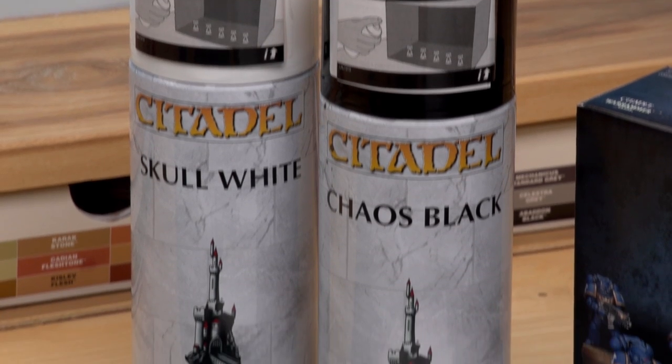The first method I'm going to show you is how to use spray, which I use almost all the time because it's a very fast method and it gives a great surface to paint onto. There are two main colours: Skull White and Chaos Black. Chaos Black is the one I use most often because it really helps with shading on miniatures, but Skull White is great if you want something very bright, like bright yellow for example.